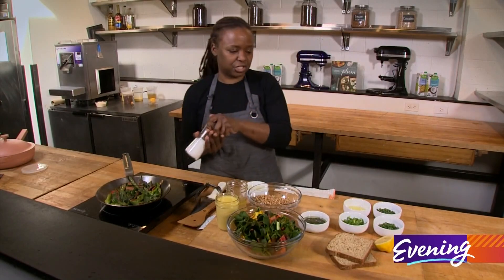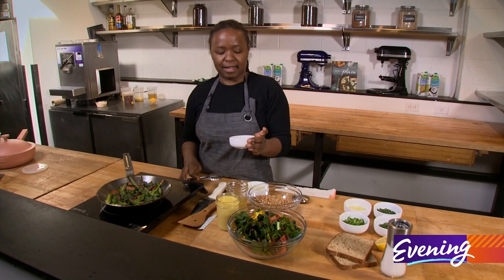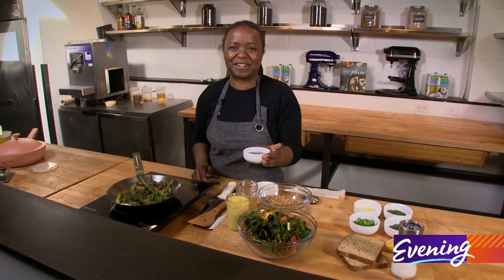My veggies I'm simply going to season with a little bit of salt and herb oil. This stuff has whatever fresh herbs are in your garden.